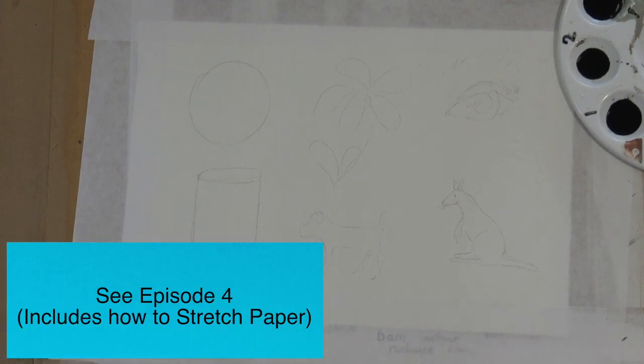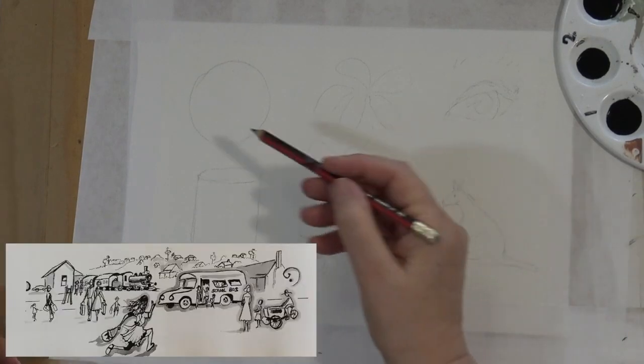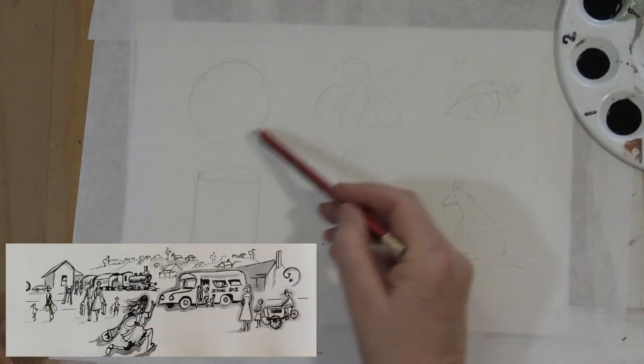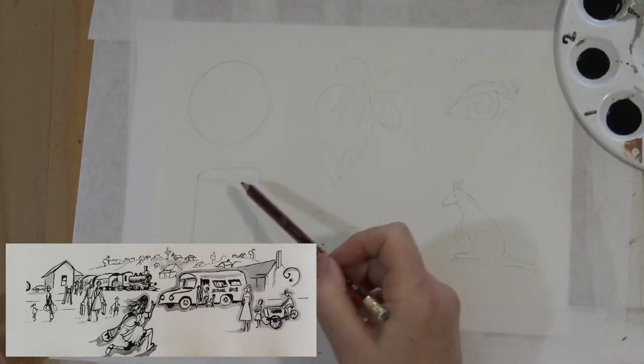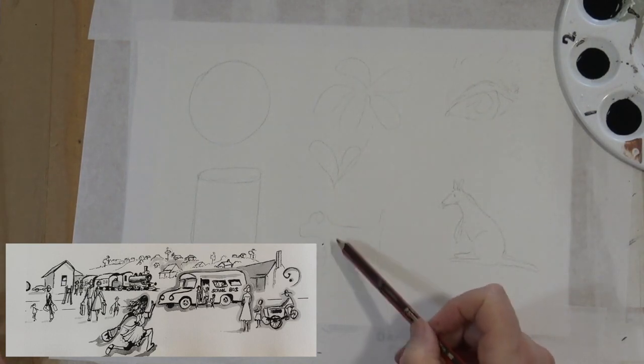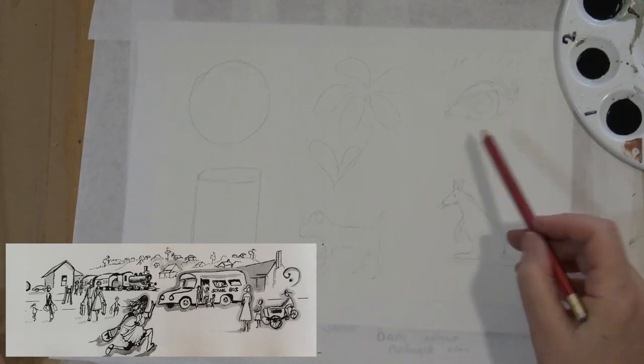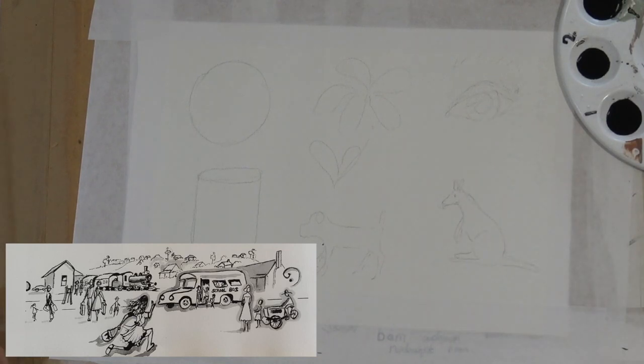Here I have a sheet of hot pressed watercolour paper that I've stretched. I've drawn in a circle, a cylinder, a little flower, a little dog, a kangaroo, and an eye. These are just very, very basic shapes.